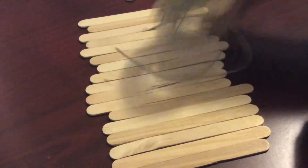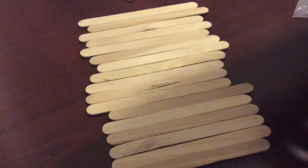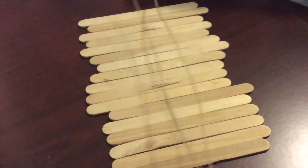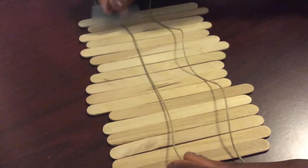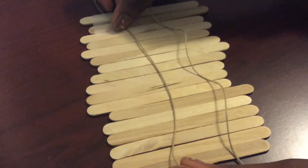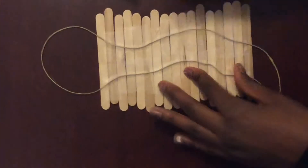First, take your tape, twine, and popsicle sticks and lay out the popsicle sticks how you want them. Take your twine and make a loop so you'll be able to hang it on your wall, then tape it on. While you're taping, make sure all the popsicle sticks are in the right order. They don't have to be perfect, but tape the string and popsicle sticks together.